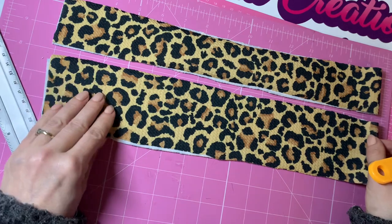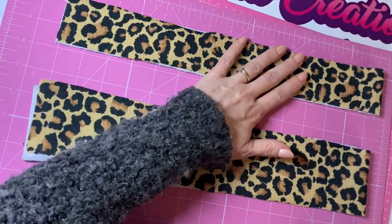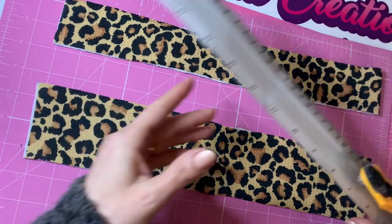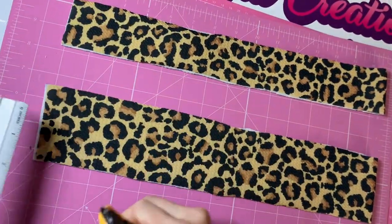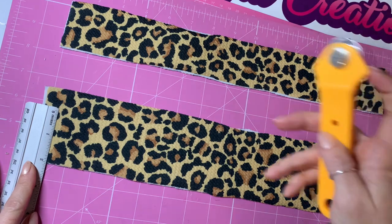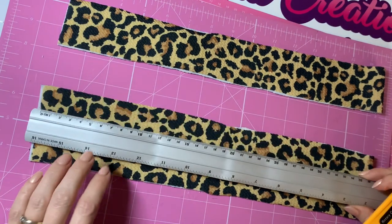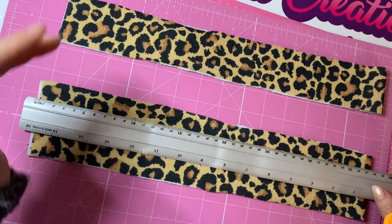We now have the correct length — both pieces laid next to each other are the same length when folded. The width needs to be around two inches wide; this is three inches, so I need to cut around an inch off. Making sure it's folded neatly in half, I'll measure and cut to two inches. I'll use my ruler as a hard edge since I don't have a proper large fabric ruler, so I'm doing this by eye.